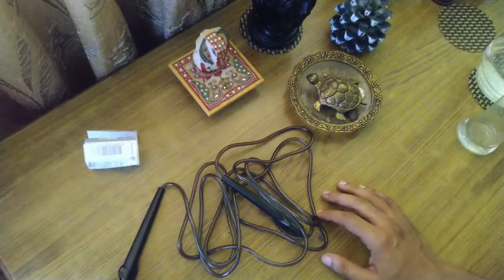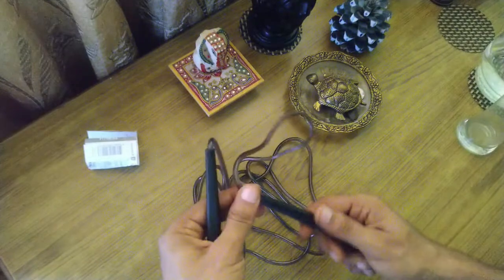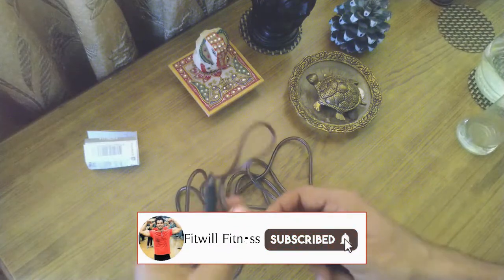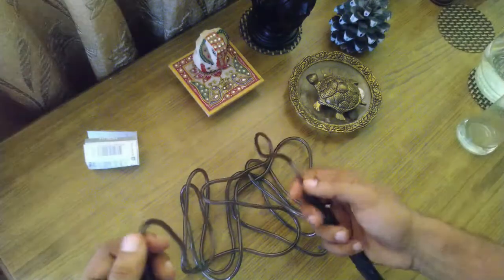So those are the good things about it. One thing I noticed is that there is no bearing. When you skip, there is no rotation. Many skipping ropes have a bearing for smooth rotation, but this one does not have a bearing.